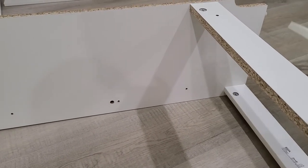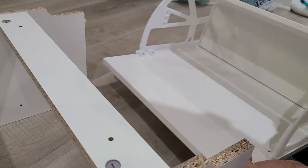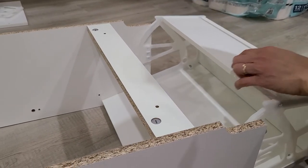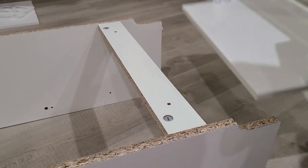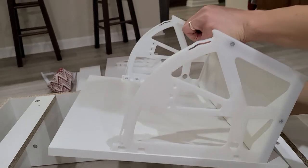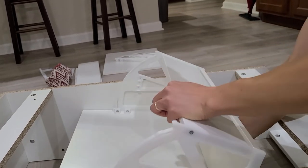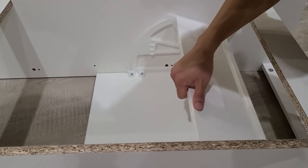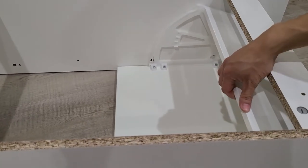First you have to put this through. Actually, it's better to go through at this angle right here. Then you're gonna slide it back here.